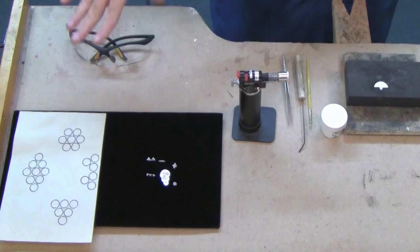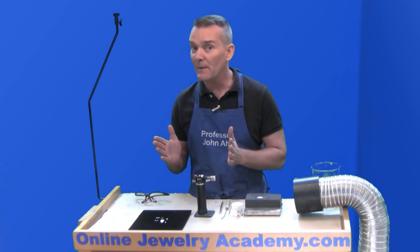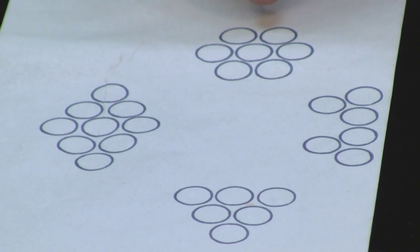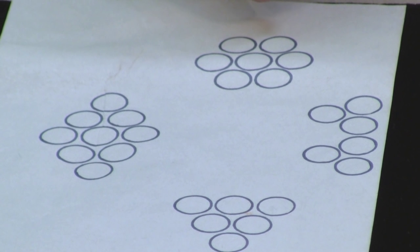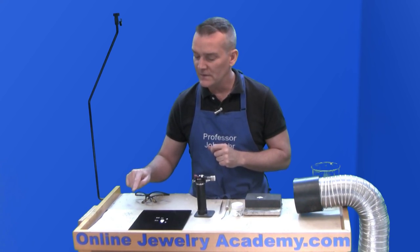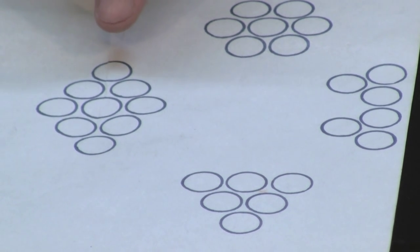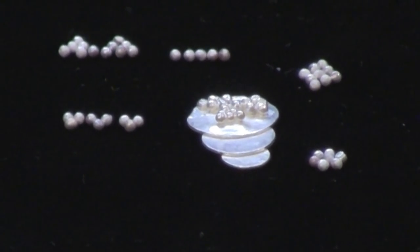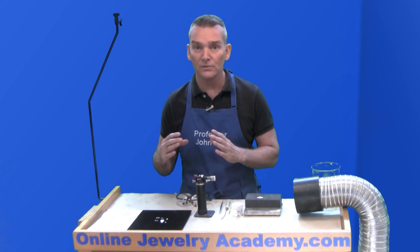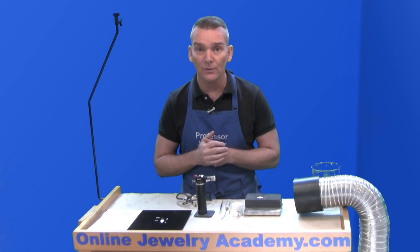If we look over here, I can show you the basic patterns that most jewelers use for granulation — and these patterns have been around for thousands of years. Most jewelers will use either a little hexagon shape or a rose shape, or they may use a border, which is just small pyramids, or a larger pyramid, or a double-ended pyramid that's like a diamond. I've laid out the granulation balls in the same patterns. These are the standard shapes jewelers have been using for years, but you can feel free to create whatever patterns you want on your jewelry.